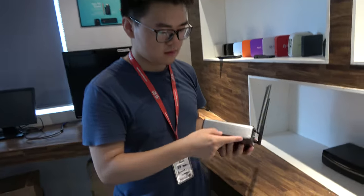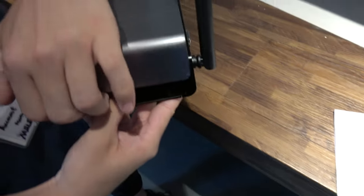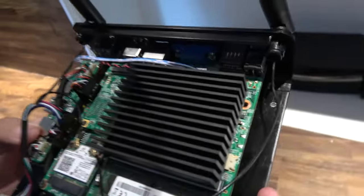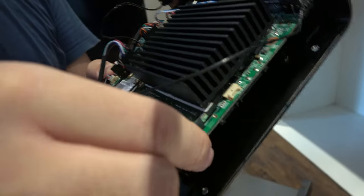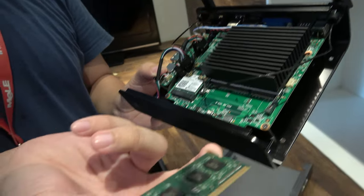Let's open it up. This is how it looks inside — people can change the RAM and the SSD. You can click it up; this is the 4GB RAM.